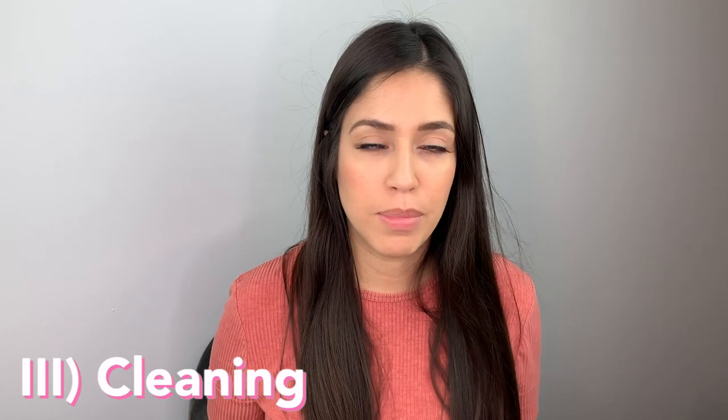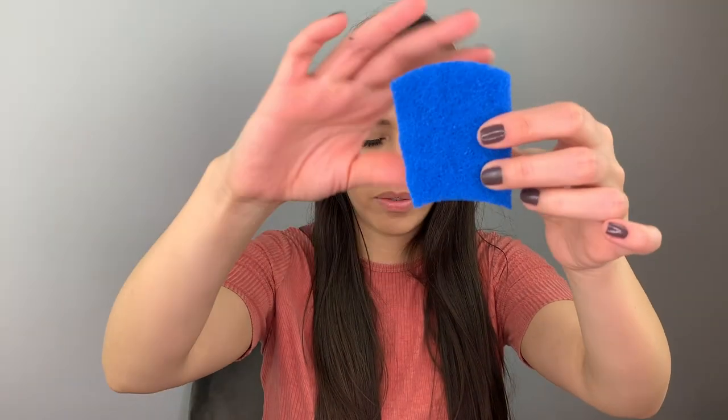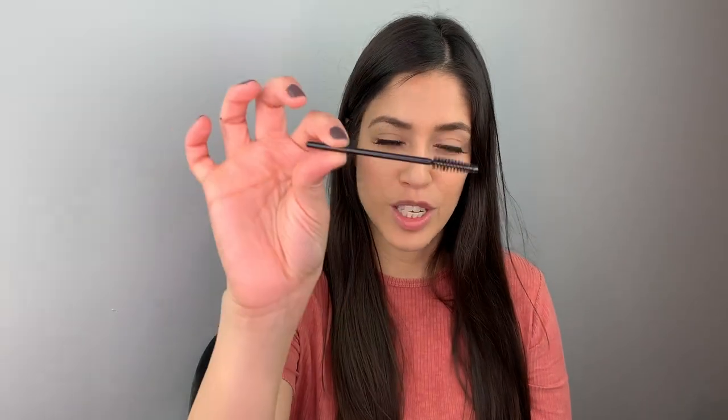Let me show you everything I use to clean these pumps every day. I grabbed a long sponge and cut it in the middle so I have a small sponge for it. I use the two brushes that came with the pump, and I sometimes use this small brush right here — if you saw my last video, you'll know where I got these from.